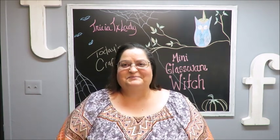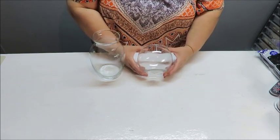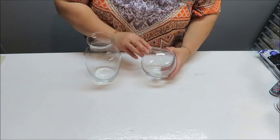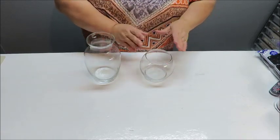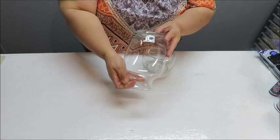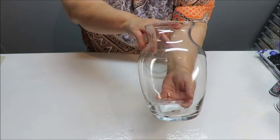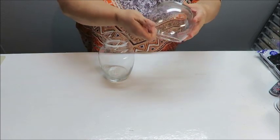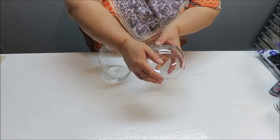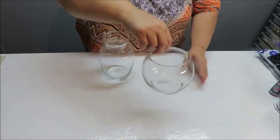For the glassware, I'm not using the tall vase — I ended up using this smaller, rounder fishbowl-shaped glassware. There are two sizes: a large one and a slightly smaller one. When I made my mini snowman I also used a fluted bowl from Hobby Lobby. For this witch, I decided to use a longer vase — it's a seven-inch vase. There's also a 3.9 by 4.9 inch bowl, which is 9.8 by 12.4 centimeters, in case you're in a different country and need to find something similar.